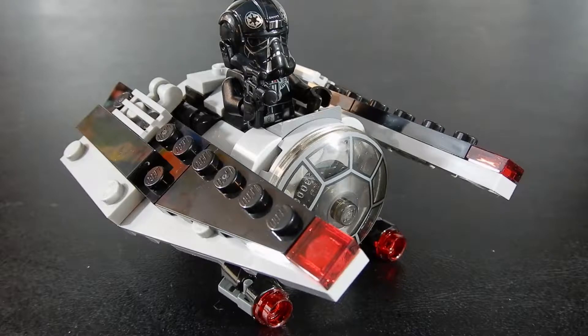Alright, so here we have the TIE Stryker. This is set number 75161 from LEGO Star Wars Microfighters Series 4.